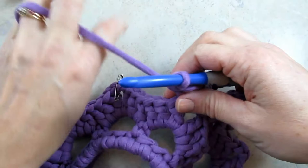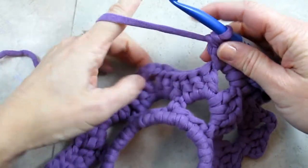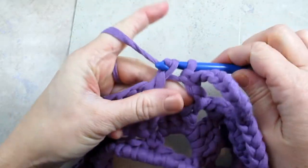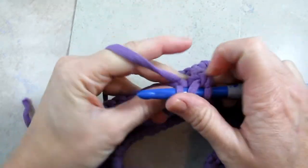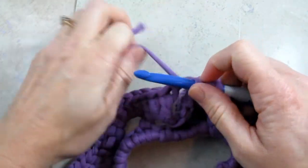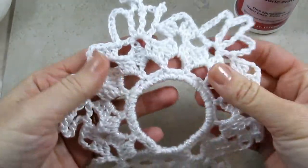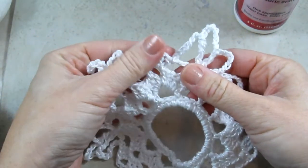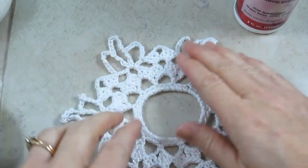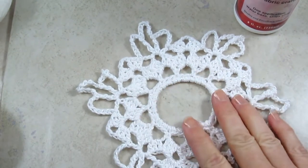And now we're just going to alternate that with one of the regular shells that you did in the round before. So my next chain three space, I'm going to do three double crochets, then chain three, then three double crochets again. I'll continue that all the way around — so once you've gone all the way around doing a shell and then the fancy spoke alternating, you've completed the snowflake. Then you want to weave in your ends and stiffen it.